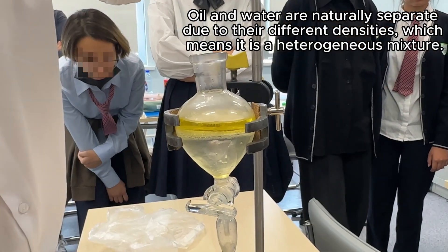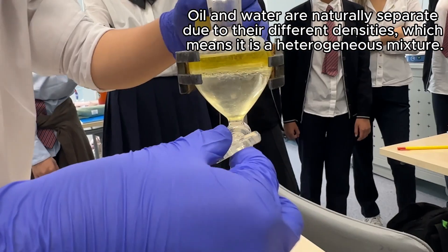You may notice that the oil and water are naturally separate due to their different densities, which means it is a heterogeneous mixture.